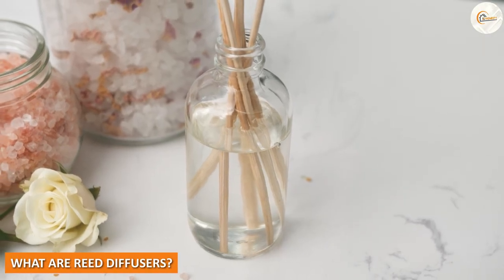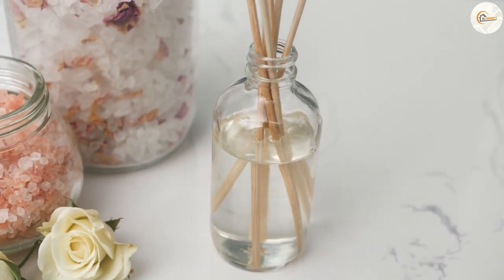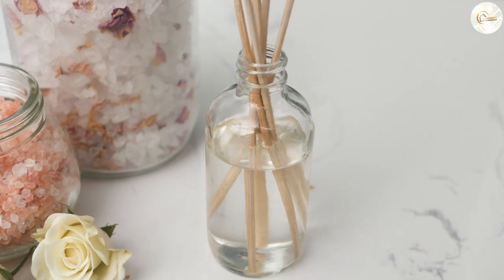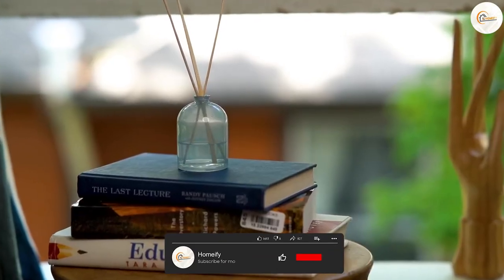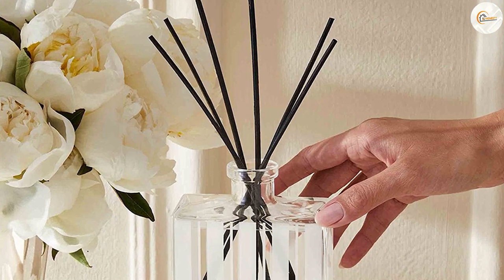What are reed diffusers? Reed diffusers are air fresheners that consist of a glass jar, a fragrance oil, and reeds. The fragrance oil is poured into the glass jar and the reeds are inserted into the jar. The fragrance oil then travels up the reeds and is released into the air.